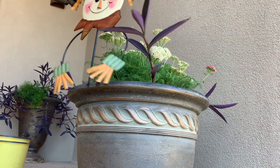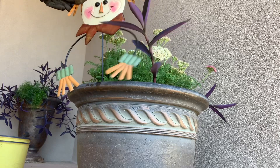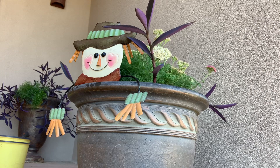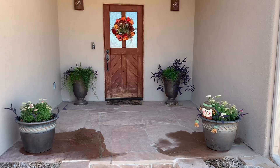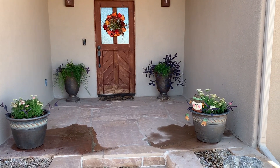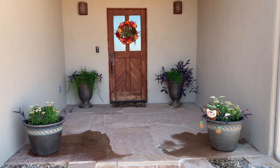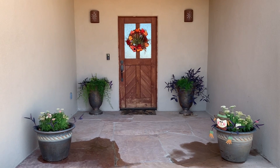The final whimsical touch on my porch is this little scarecrow that hangs over the pot — my mother gave it to me many, many years ago. Other than the wet spots where I watered, I've cleaned it all up, and here's the final look of the front porch for autumn.